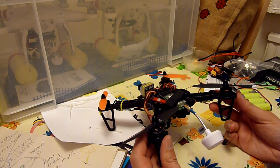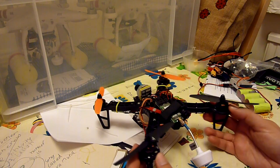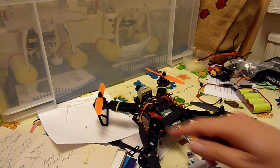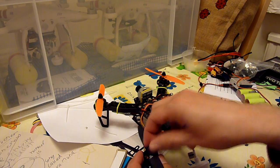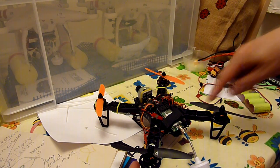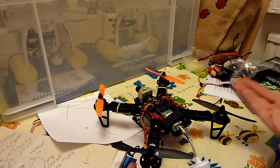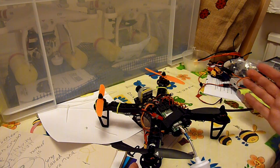I've got the RCX 1804 2400kV motors from RC Mart. I chose those because they do clockwise and anti-clockwise motors with threaded screws, so the props are self-tightening, which I really like on the DJI Phantom — and it's something that I wanted on the micro quad if I could.